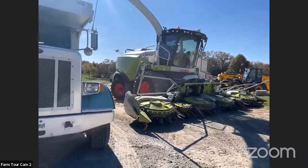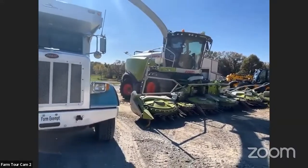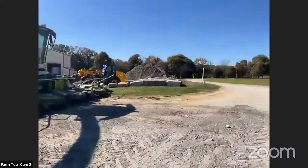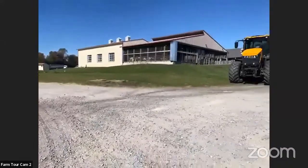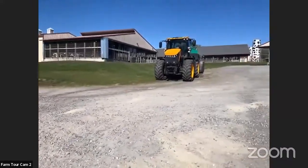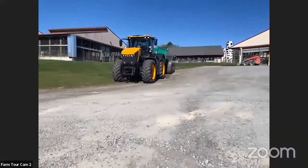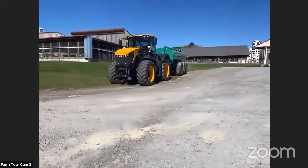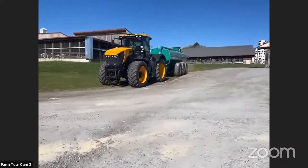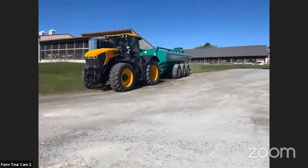That spends a lot of time in the field. When we go to manure hauling, we've upgraded our tanks significantly the last couple of years, and the drag line helps us move a lot of manure efficiently. That tractor there can do 43 miles an hour down the road, and that tank holds 7,000 gallons of manure. On a typical day, we're doing about 25 loads.